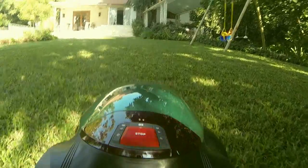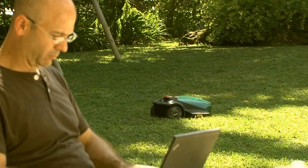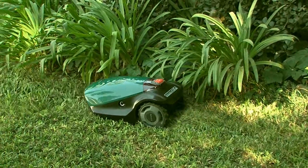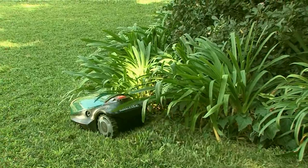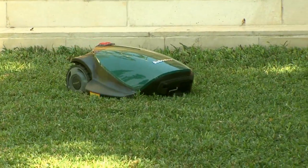RoboMow has a stronger cutting system compared with competing RoboMowers designed for similar sized lawns. RoboMow trims the edges so you don't have to, and it will complete the job quickly enough, leaving the lawn free for you and your family to enjoy.